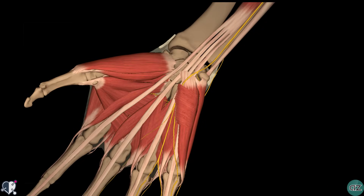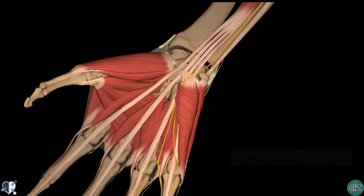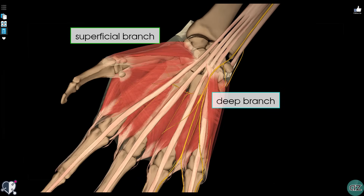At the wrist, the ulnar nerve travels superficially to the flexor retinaculum. It then enters the hand via the ulnar canal, or Guyon's canal. Within the hand itself, the ulnar nerve terminates by dividing into the superficial and deep branches immediately distal to the pisiform bone. The deep branch has mainly motor function whereas the superficial branch has mainly sensory function. The majority of the intrinsic hand muscles are innervated by this deep branch of the ulnar nerve, and you can see it running laterally along the deep aspect of the palm.